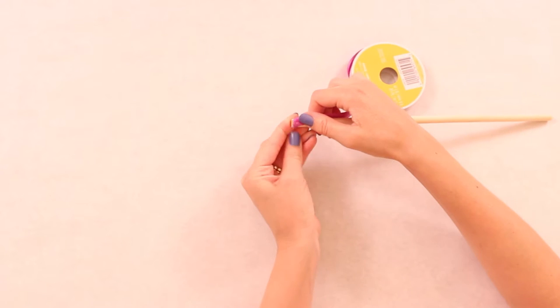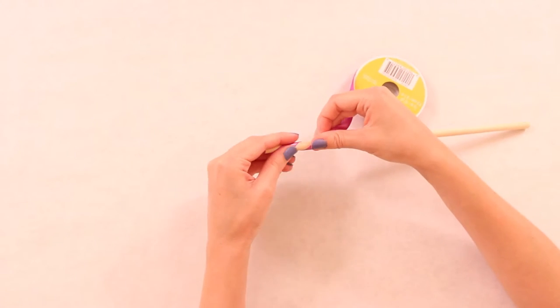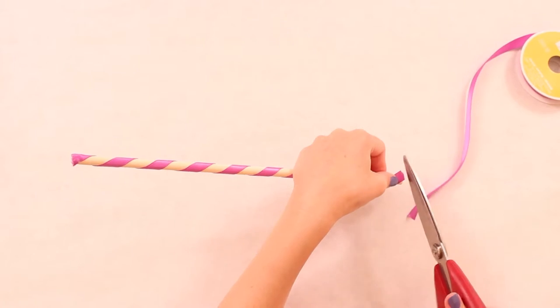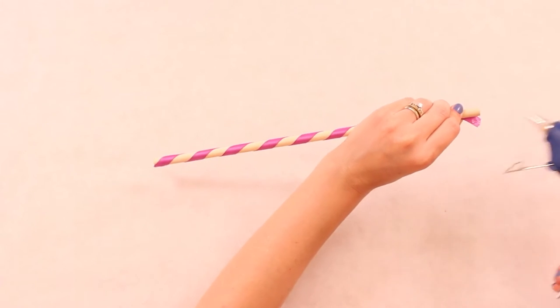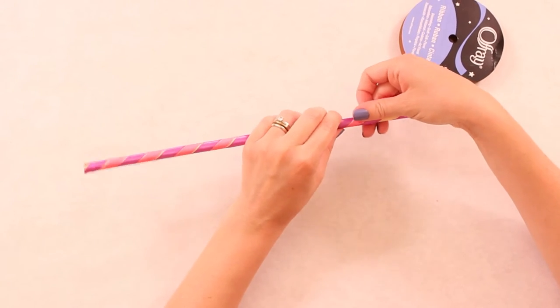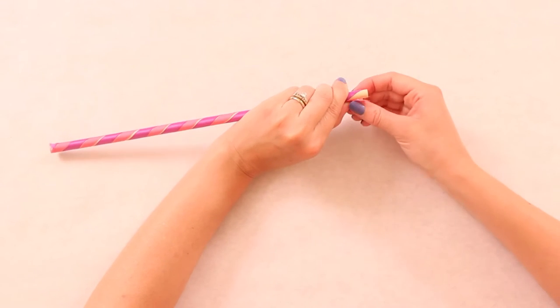We're going to get started by hot gluing one end of our ribbon and starting to wrap it around our dowel rod. I'm leaving some space in between because I chose to use two colors, so I just need to leave enough space for the other color. Once you get to the end, glue that and then start on your second color doing the exact same thing, and when you get to the top put a little bit of glue on it to secure it in place.